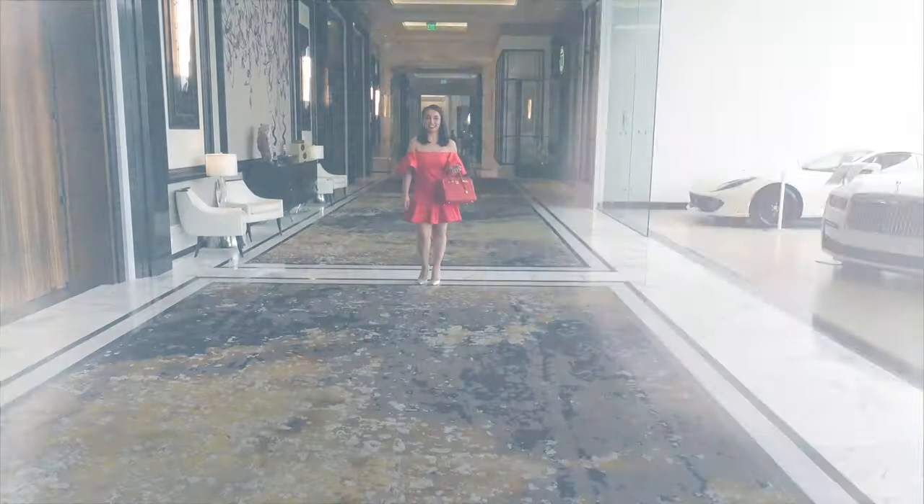Again, thank you so much for watching. Now I'm going to go and model for you guys. I'll see you next time. Bye bye!